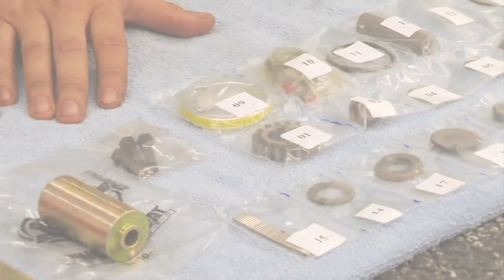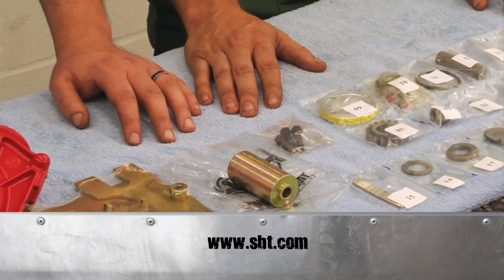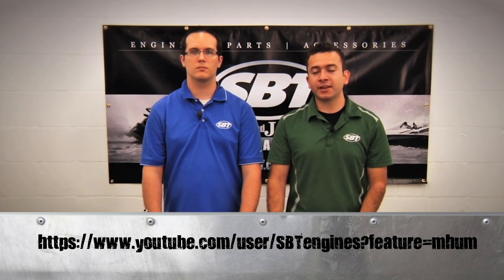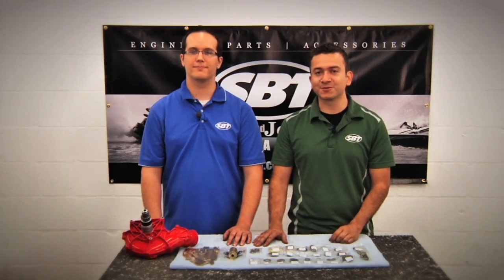And then we're done. This kit can be purchased online at sbt.com. For more videos like this, check out our SBT YouTube channel. I'm Jose and this is Matt. Thanks for watching.